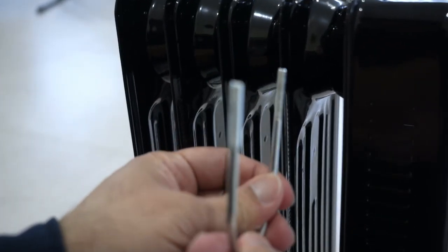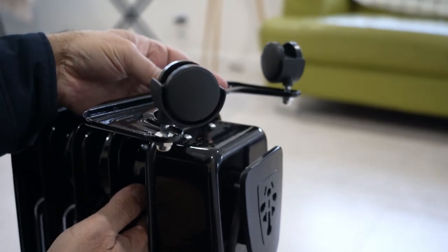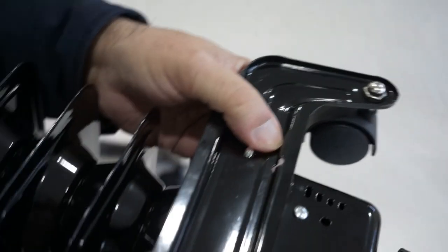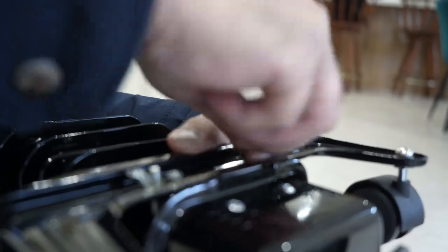Pass the U-shaped bolt through the first fin, then attach the C-shaped caster. There are two holes in it — pass the thread of the U-shaped bolt through and reattach the wing nuts to the thread of the bolt, as you see on screen.